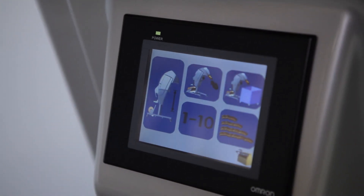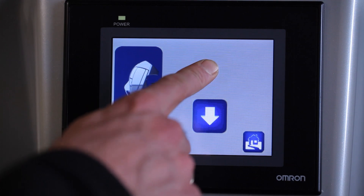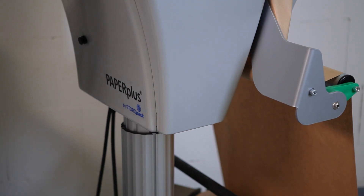The innovative touch screen display makes it easy for you to select the operating program that fits your packaging requirements. Self-explanatory icons make the process even easier. Use the blue arrow keys to set the machine to the optimum working height.